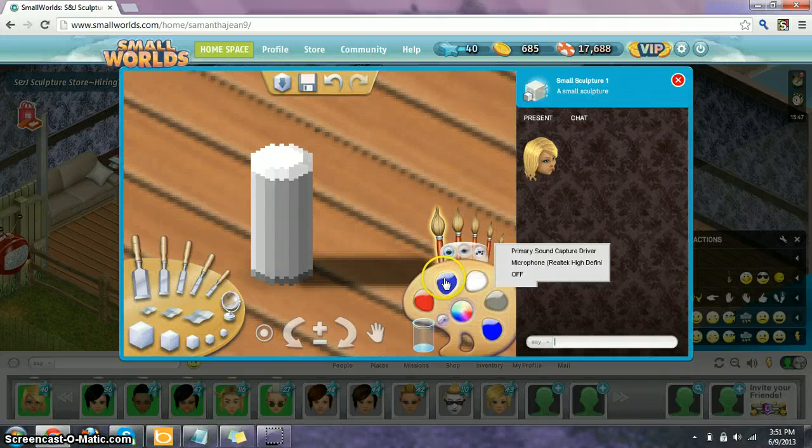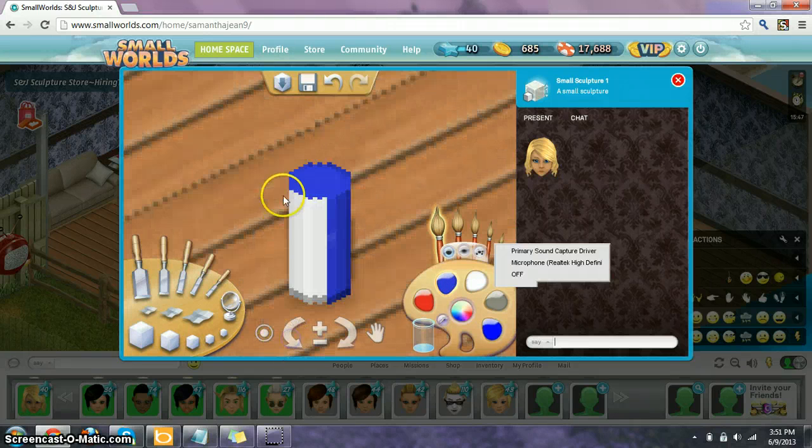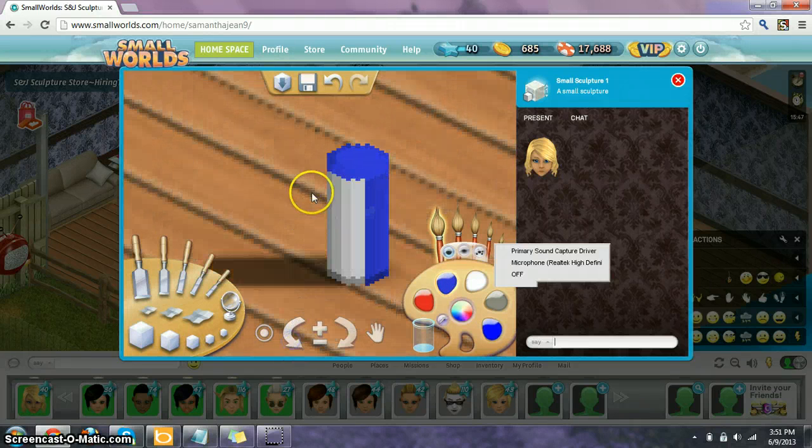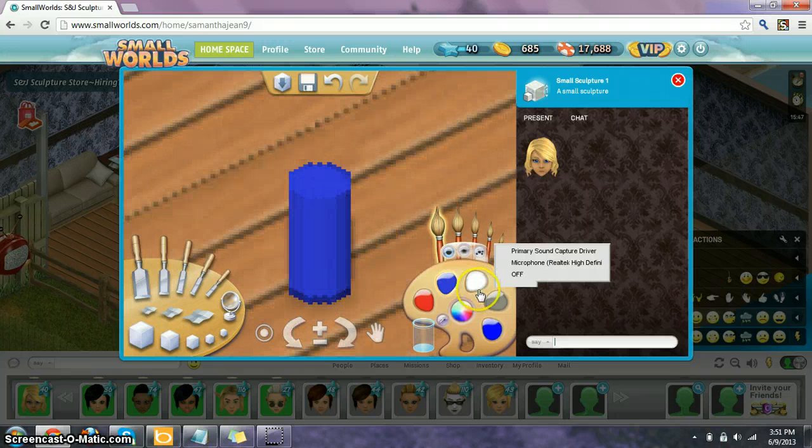First, you're going to use the white blue and just go all the way around it, all the way around it. And then what you're going to do is go to the gray and do the next biggest and put it right up here. Then you're going to use a small one and do it around here — the ones they've missed. It's going to be a little bit darker. So that's what your hand's going to look like.